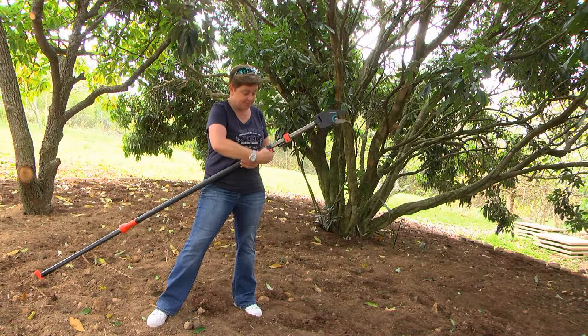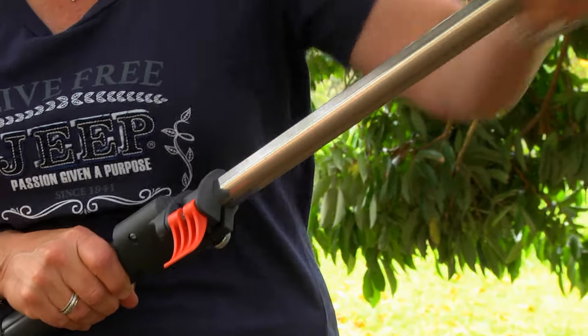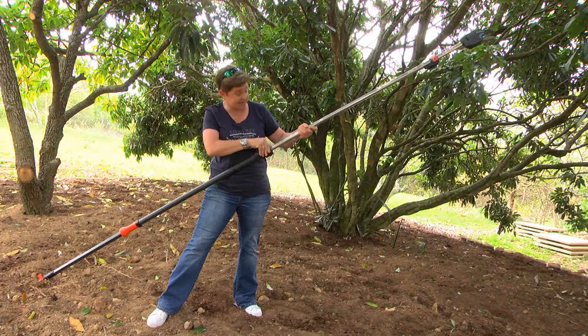Take a look here — extendable lance. You think it's tall already? Wait for it. Look at that, really really tall. You can get a reach of over three meters. Clip it into place, nice and easy to use.